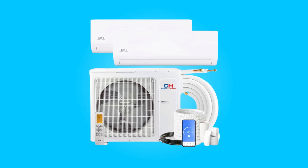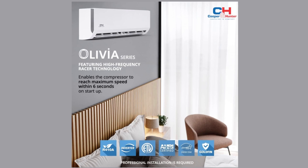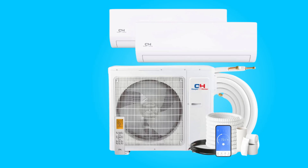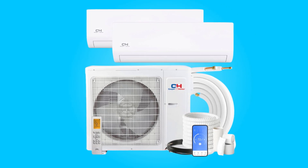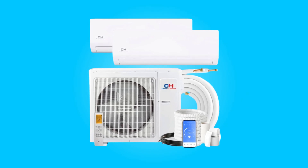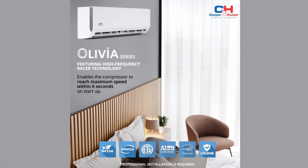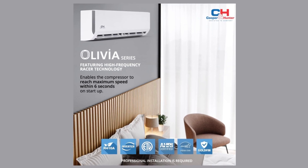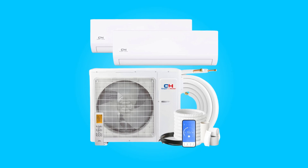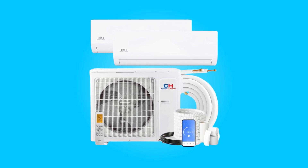What makes this product a smarter choice? Number one, performance and efficiency. This air conditioner impresses with its 18,000 BTU multi-zone outdoor condenser boasting an impressive 22.5 SEER, ensuring efficient cooling and heating. The system operates at 230 volts and can withstand challenging ambient temperatures as low as minus 13 degrees Fahrenheit, making it a versatile choice for various climates.